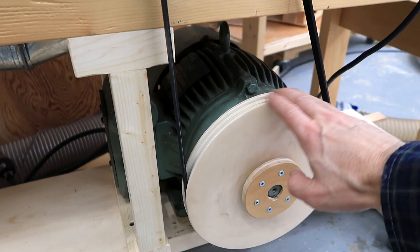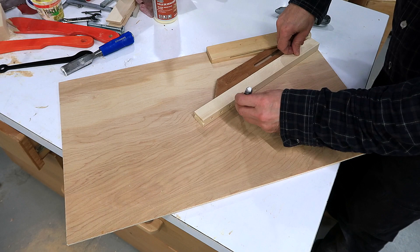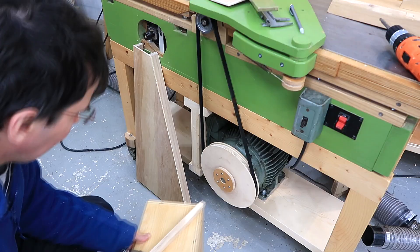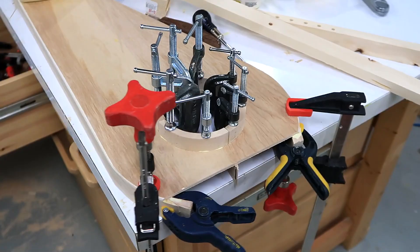Now I just need a belt guard. Got the new belt guard mounted in place, and I just left the old motor in here in case I want it to be more portable again. It is quieter than it was before, but now the cutter head makes most of the noise.